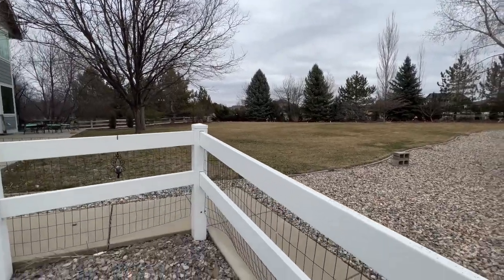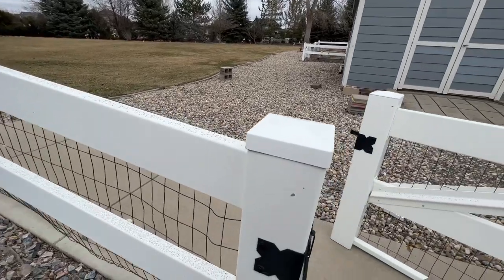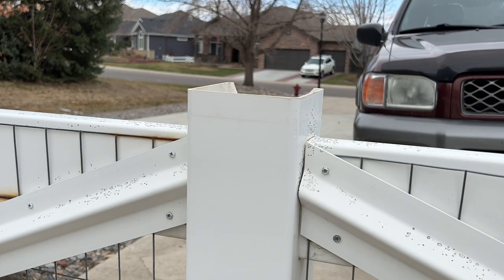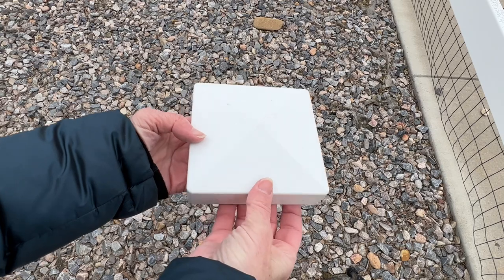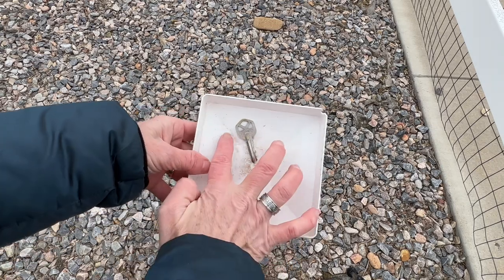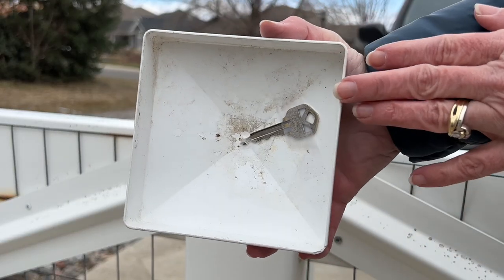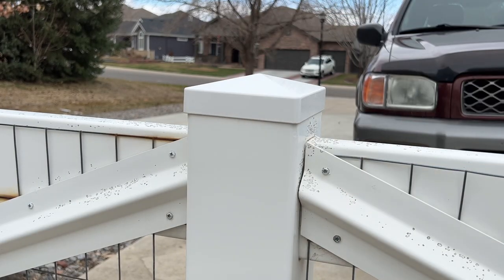Depending upon what kind of fence you have, you might be able to use fence caps for this hack. Remove the fence cap, add a piece of tape to a key, and place it inside the fence cap. You could use another adhesive of your choice if you prefer. Then place the fence cap back onto the post and now you have another spot to hide a key.